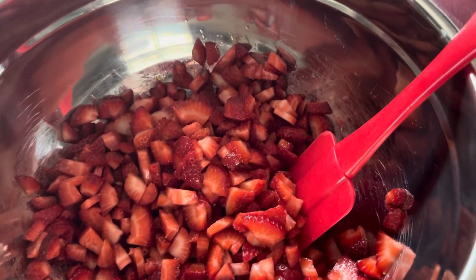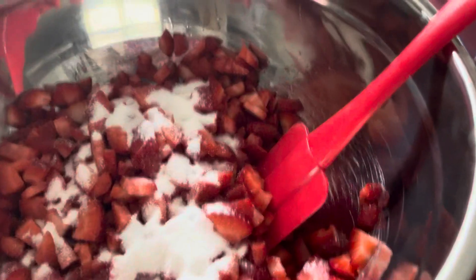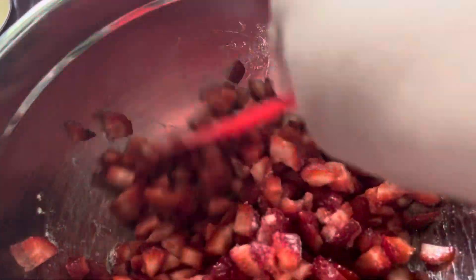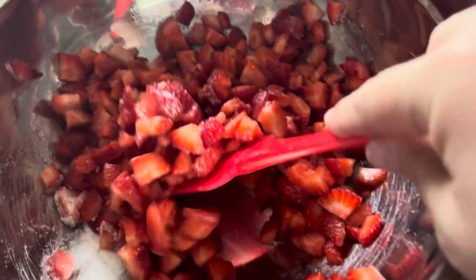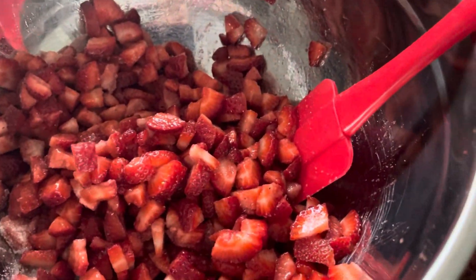I start with a fourth cup of sugar. What you want to do is get the sugar covering all of the strawberries. The less sugar you have, the less juice you'll have — though I get juice no matter what. Normally I just eyeball it, but I figured you guys might want measurements to have at home.